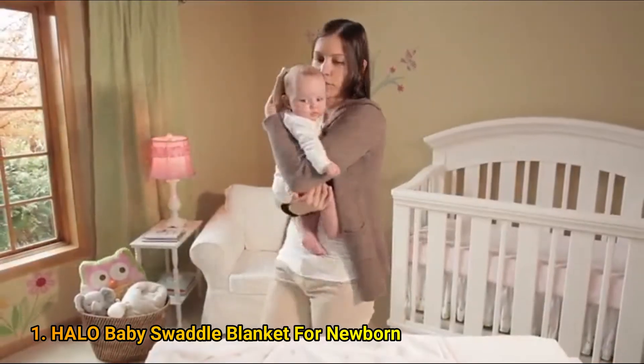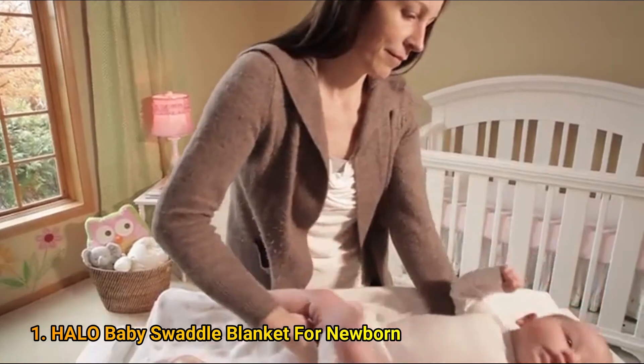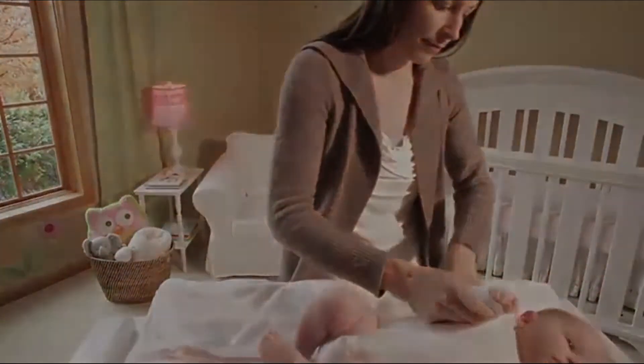Prepare your little one for bed by dressing her in lightweight sleepwear. A bodysuit or coverall are ideal to ensure she doesn't overheat.